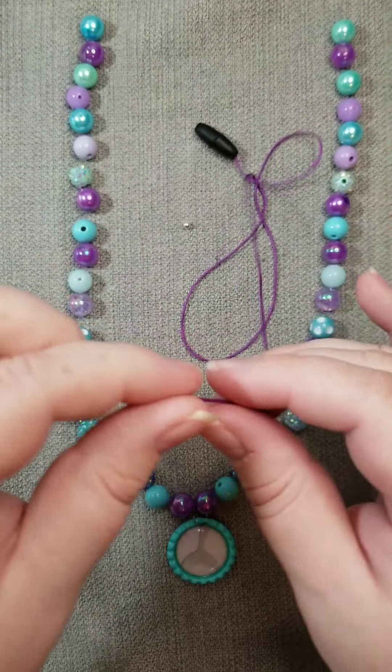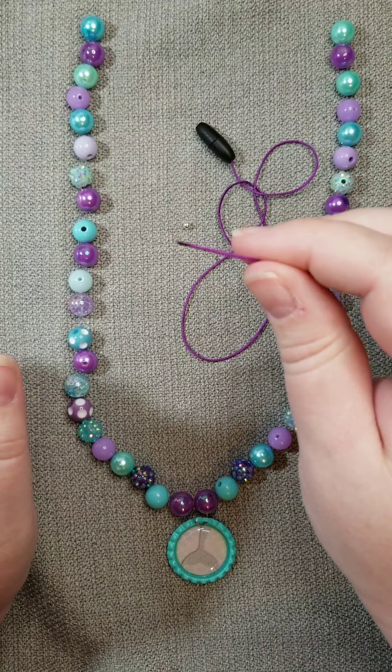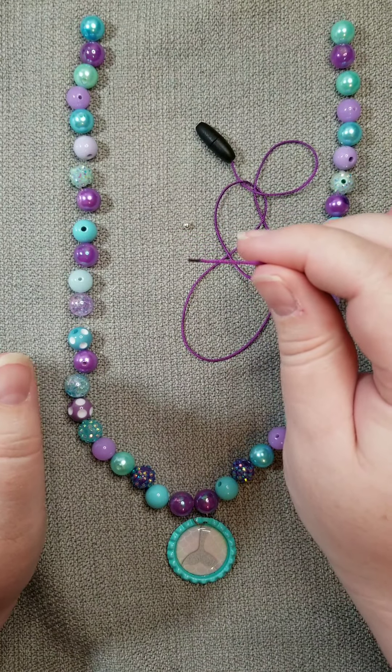You'll notice that the cord is slightly melted on the tip. This will help the cord slide through the beads easier without becoming unraveled.